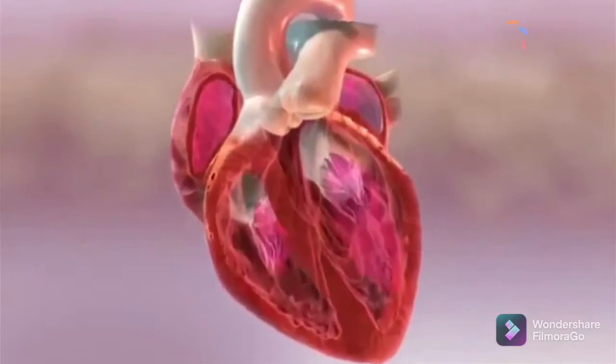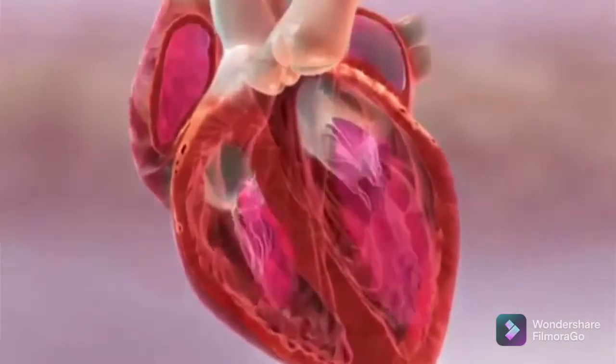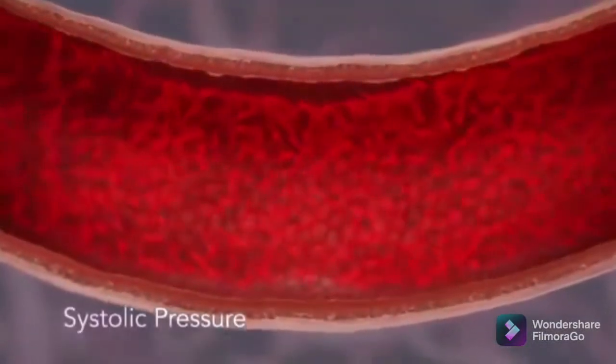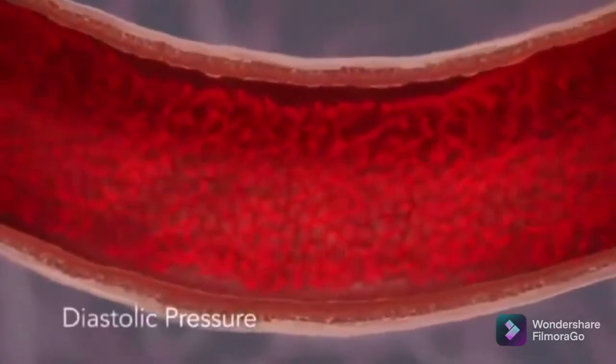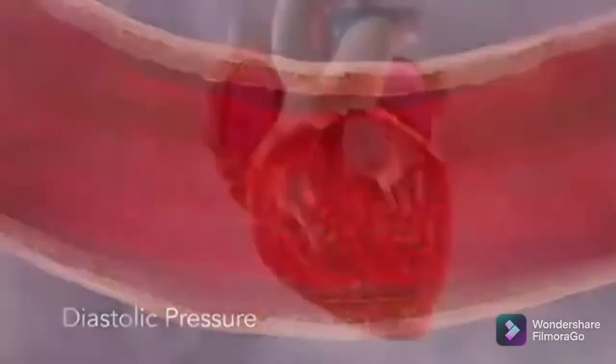Your heart is a pump. When it contracts or beats, it sends a surge of blood through the vessels, increasing blood pressure. This is called systolic pressure. When your heart relaxes between beats, your blood pressure decreases. This is called diastolic pressure.